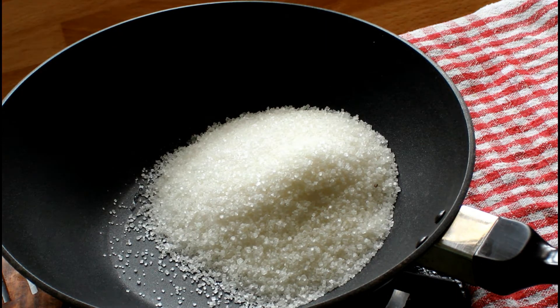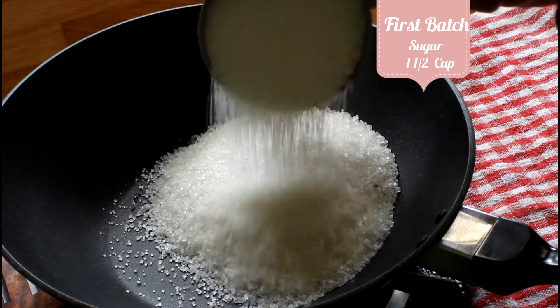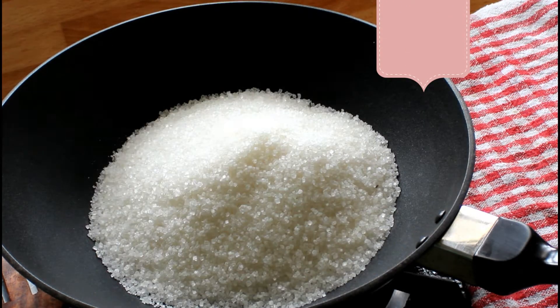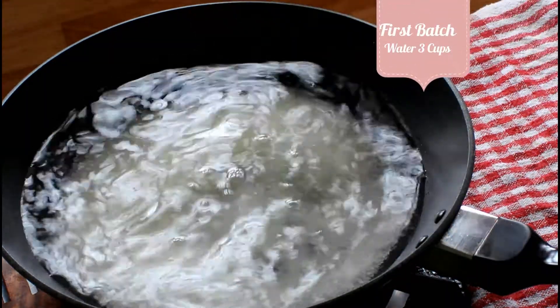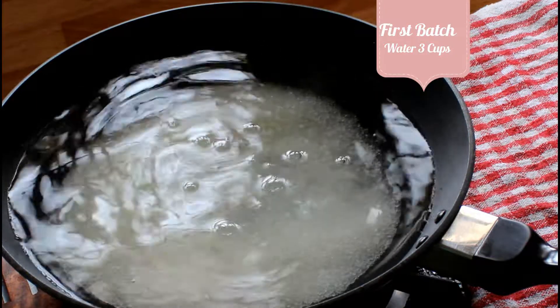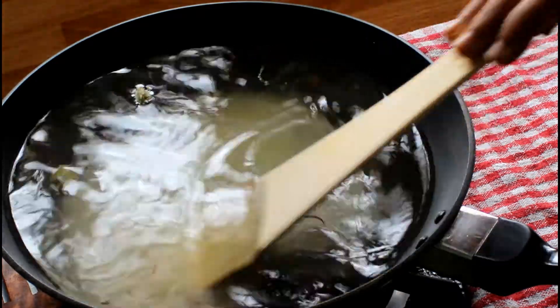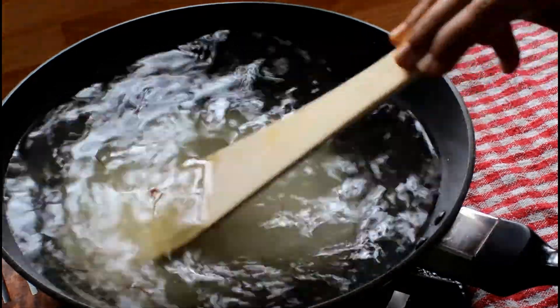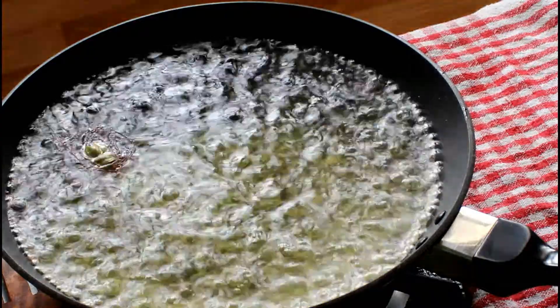We are going to make rasgulas in batches as we don't want to overcrowd the pan, so accordingly let's make the sugar syrup. Add 1 and a half cups of sugar and 3 cups of water, a few strands of saffron and 2 cardamom. Dissolve the sugar on medium flame, then once the sugar is dissolved, increase the flame to high.